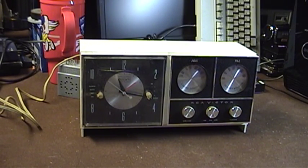It must have been a pretty nice model when it was new, because it tunes not only the standard broadcast or amplitude modulation — sometimes called the medium wave band — it also tunes the entirety of the FM band from 88 to 108 MHz.